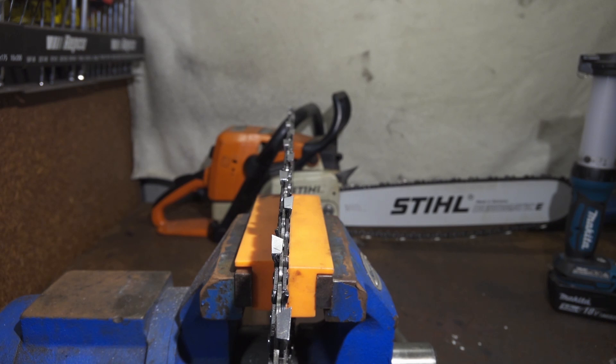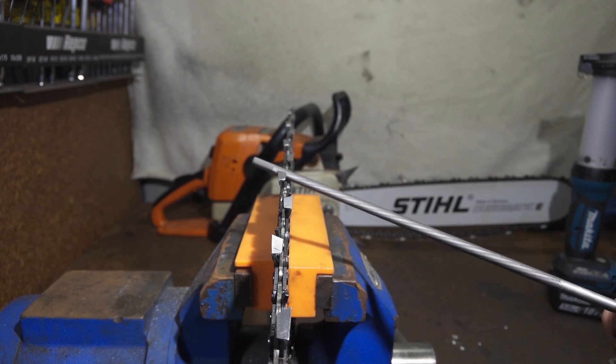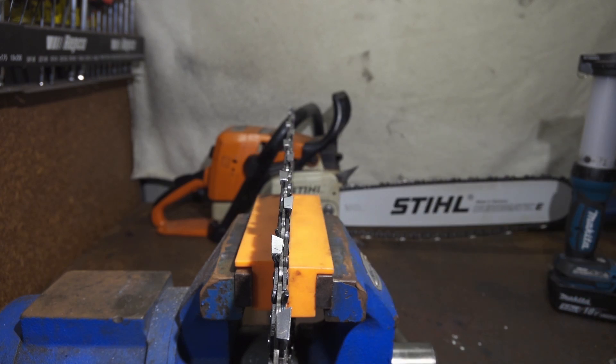So now we've got the basics — we know the three things you're doing every time you run a file through your chain, or sharpen it with a grinder, or however you sharpen it. You are doing the jointing process: controlling the cutter's heights. You are doing the setting: controlling the cutter's width. And you are also sharpening.